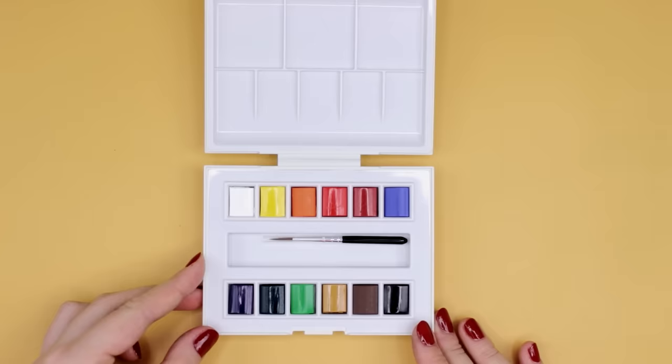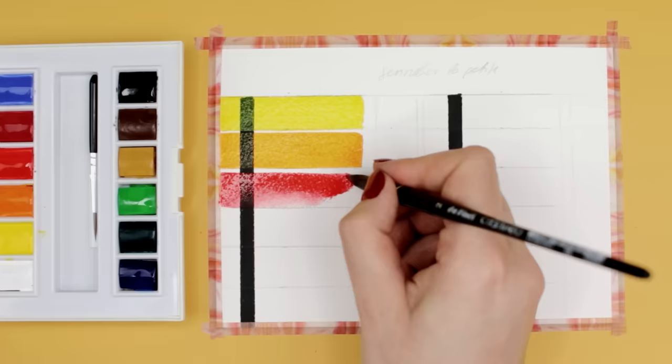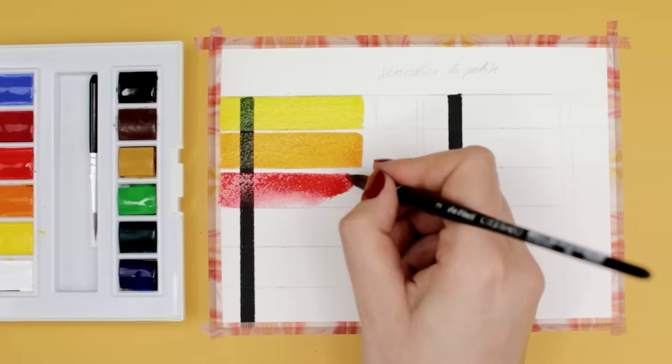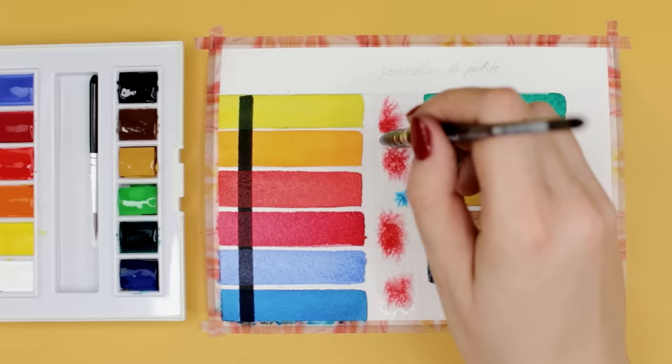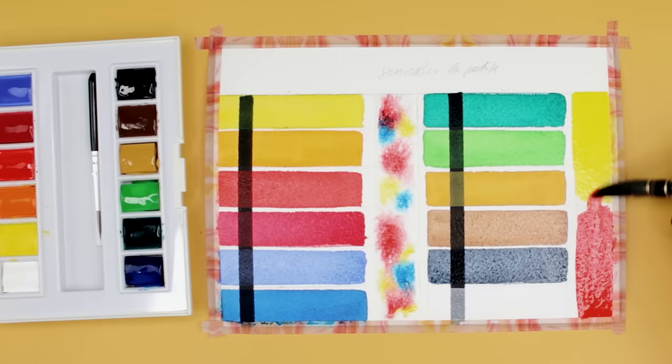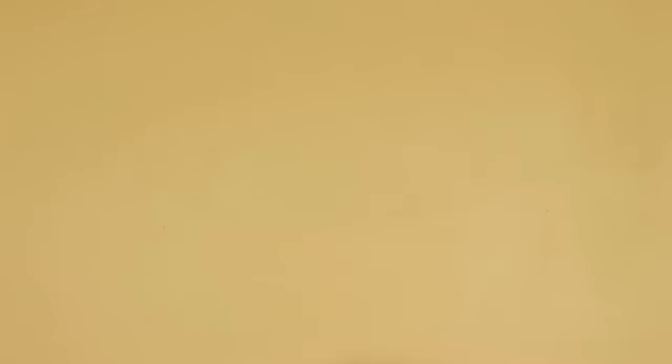Next, we have the Sennelier La Petite set, available for about $20, with 12 different colors in a plastic case where you can mix directly inside the box. The light blue was slightly weak, but the rest of the colors look really vibrant and almost completely transparent. We have a variety of cool and warm colors. The paint bloomed nicely and it was easy to blend everything smoothly. As a side note, the binder used in Sennelier paints is honey, so if you're vegan, this might not be for you. The colors looked even more saturated and vibrant on the cotton paper.